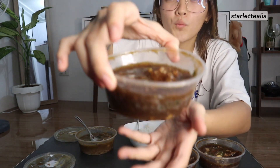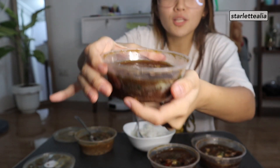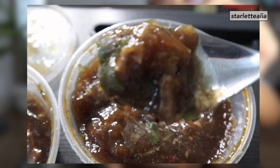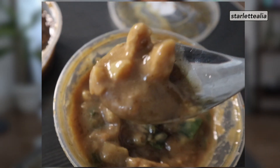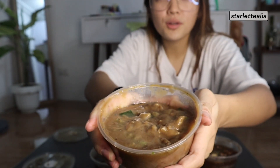The first flavor, of course, is the original Pares. Can't go wrong with the OG flavor. And then this one — I believe this is the spicy Beef Pares, because there's a lot of flavor there. And then this one is the cheesy Beef Pares. And this one, for sure, this is the creamy Beef Pares — because, you know, it looks creamy.